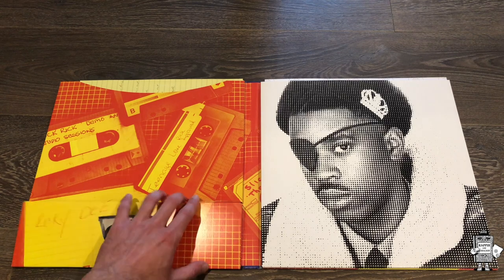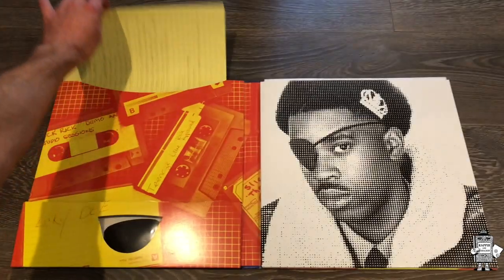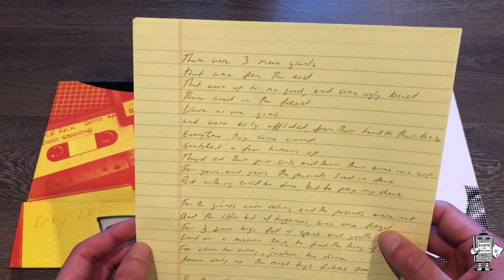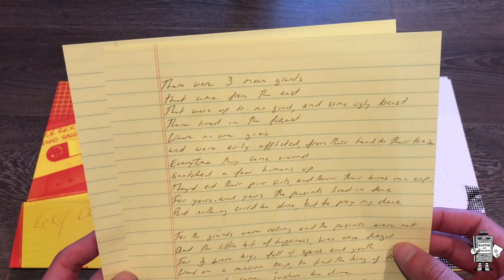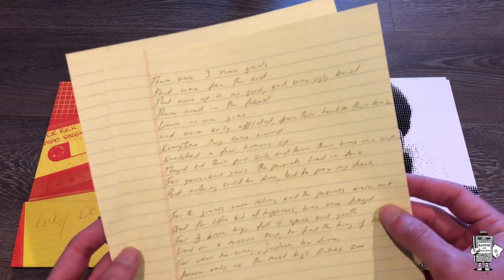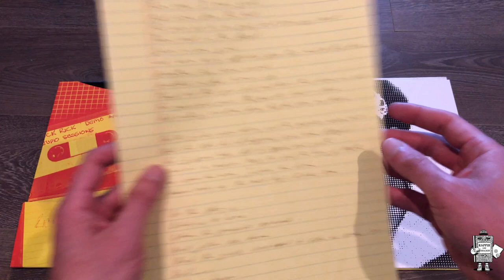Moving on, obviously this is Ricky D, which was one of his rap names - MC Ricky D. And then up in the top left, I'm going to pull out the lyric sheet. So this is actually very hard to read - it's like chicken scratch writing - but this is the lyric sheet to his Children's Story demo. Just really, really awesome to see how he wrote, basically how he formed his rhymes, how he wrote them out. Really cool stuff, even if it's hardly legible.